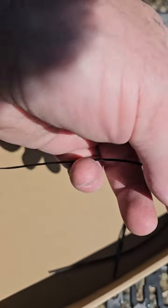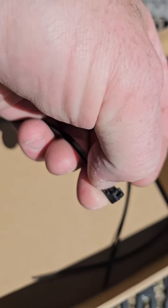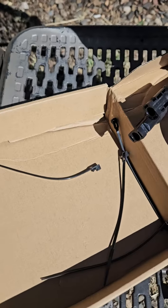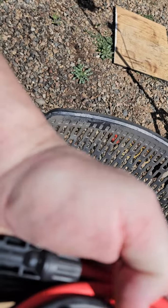Gotta be the coolest zip ties I've seen in a long time. They've got a release mechanism on them — you just lean back on them and unlock. I don't know how easily they do; I tried this one a few times and it didn't want to come undone.